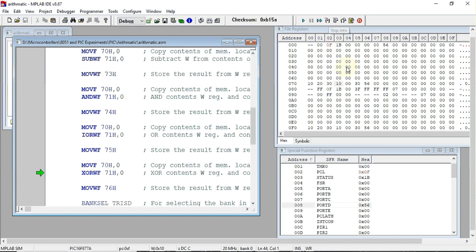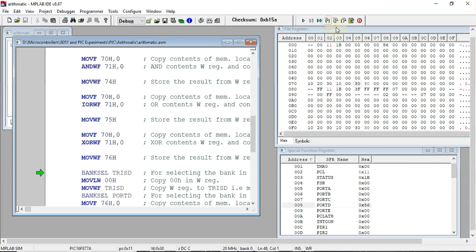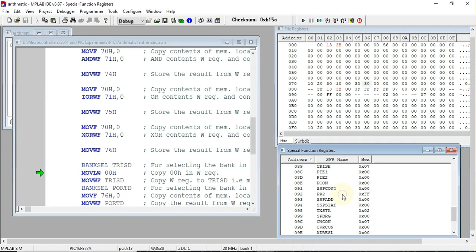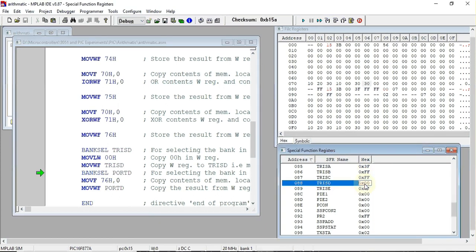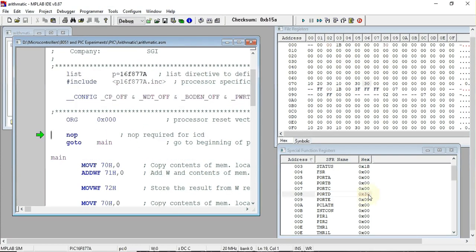The result of the XOR operation is 30 hex, and this value is also stored at 76 hex. The next instruction configures Port D as an output port via the TRISD register — currently FF, it becomes 00 after execution. Finally, the XOR result of 30 hex is sent to Port D and we can verify it there. In this way we can perform different arithmetic and logical operations using the PIC microcontroller.